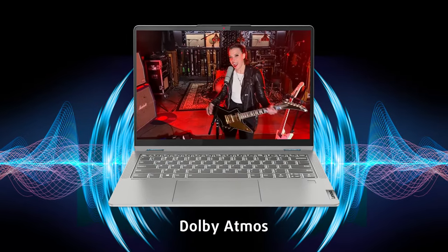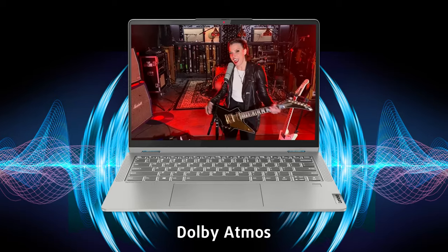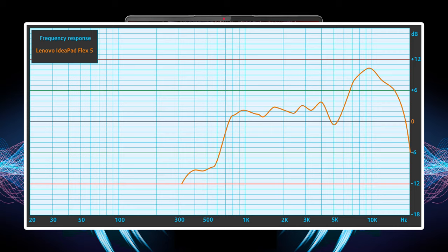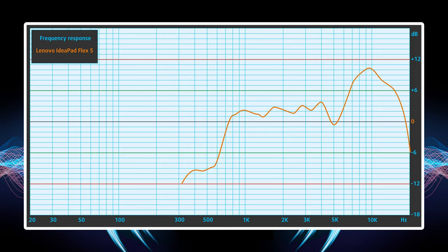The sound coming off of the Dolby Atmos speakers is fantastic. The setup gets loud enough and shows no deviations from clarity across all frequencies, so we're really happy with it.